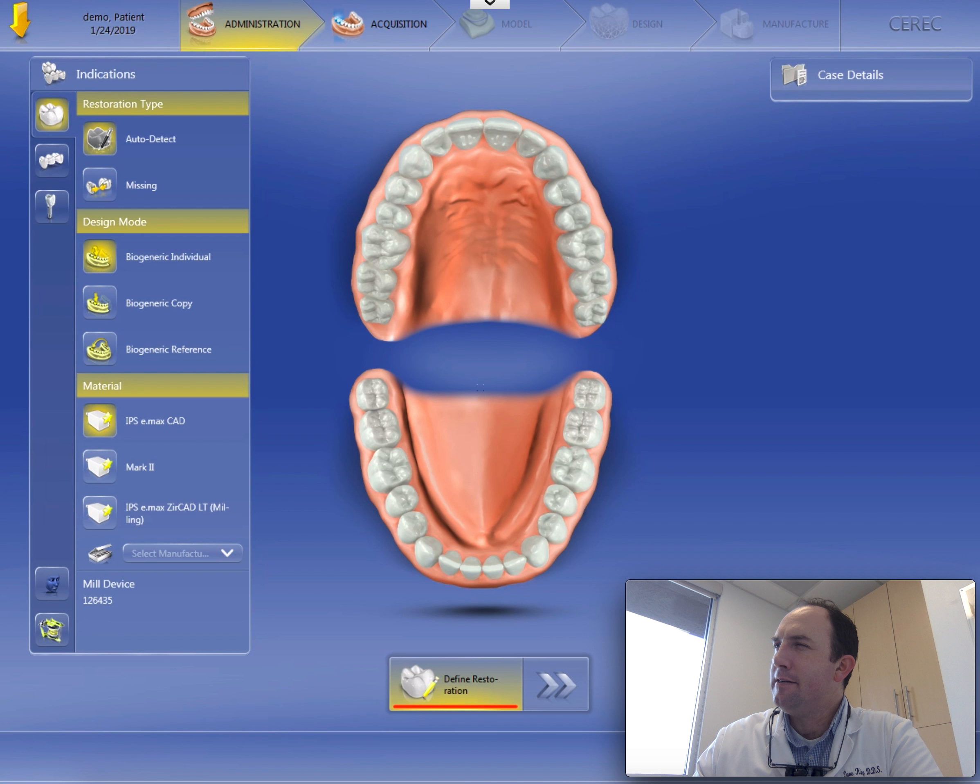Hello, welcome back. Let's go ahead and set this case up. We have two anterior implant crowns that we're working on, number eight and number nine.